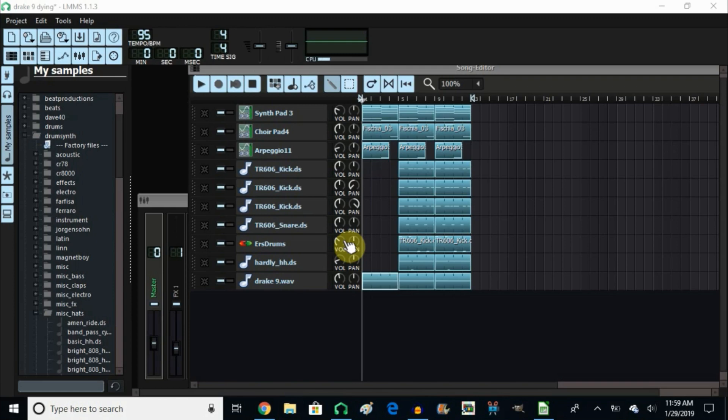Well hello and welcome back. Today I'm making a beat in the style of Drake from his album VIEW and his song 9, right here in LMMS. If this is something that you might be interested in, stay tuned and don't go away.